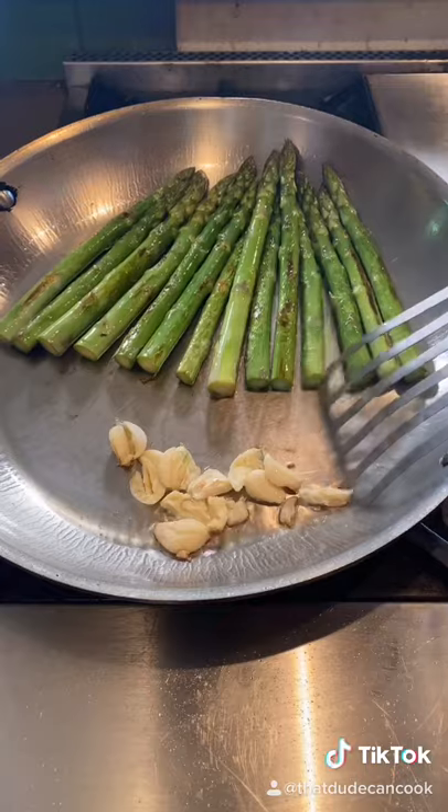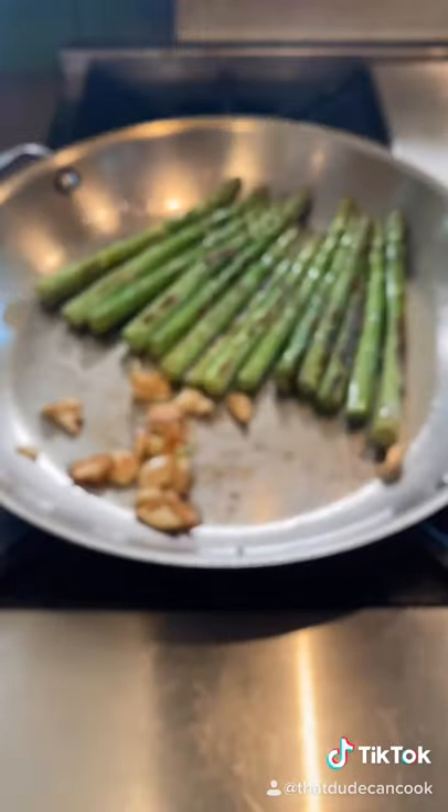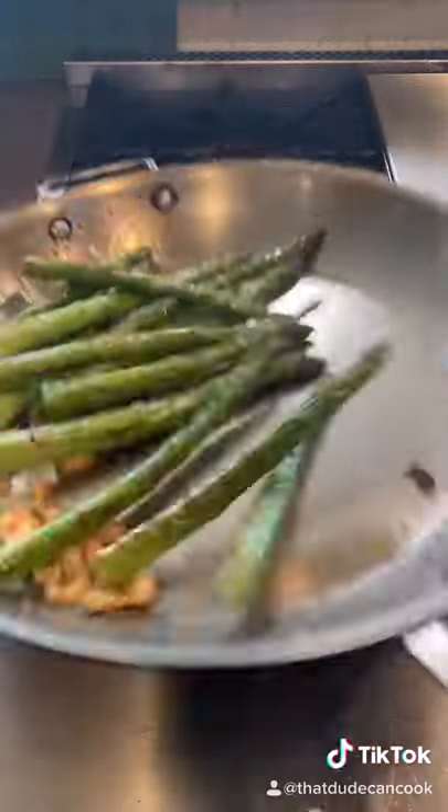Whole bunch of crushed garlic. Tilt the pan, let the garlic fry down there. Two to three minutes with the garlic and heat off. About a half teaspoon of chili flake, last second and toss.